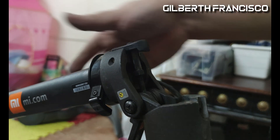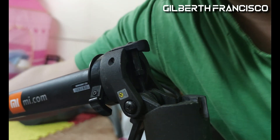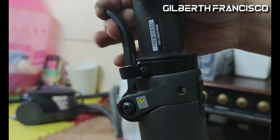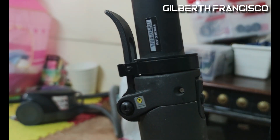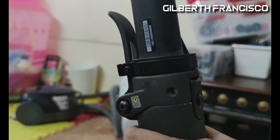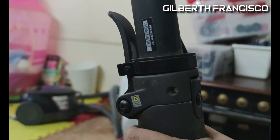There you go — the locking mechanism is now fully calibrated. We can close it and lock it using one hand; we can open it using one hand, and without any wobble, as you saw in the first minute of this video — no wobble.